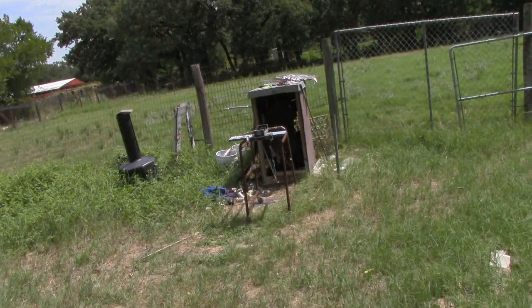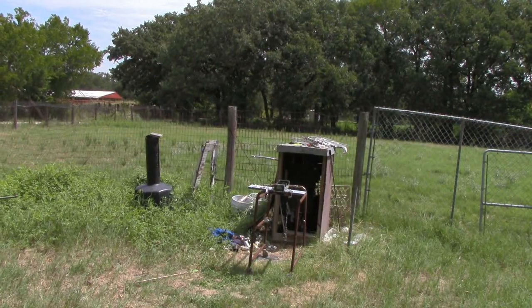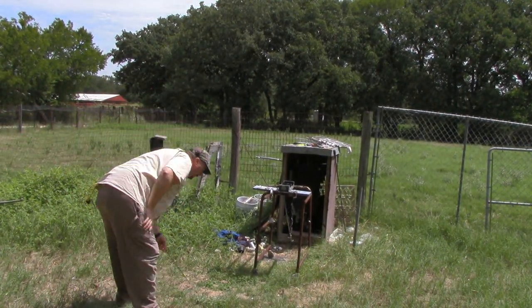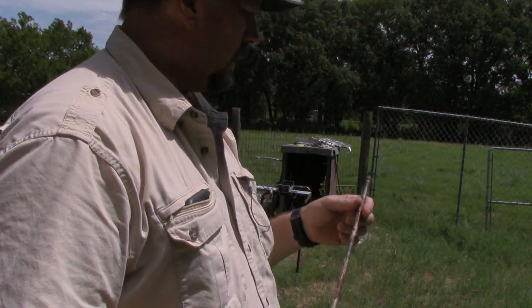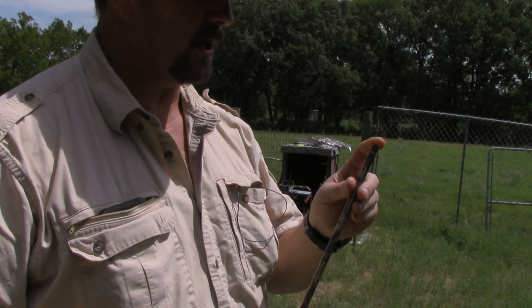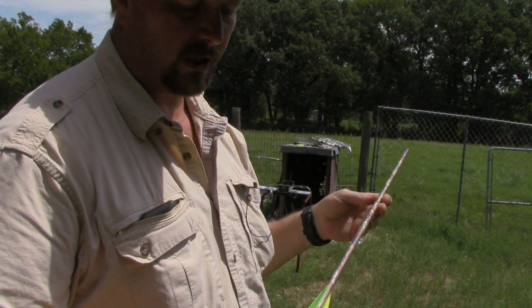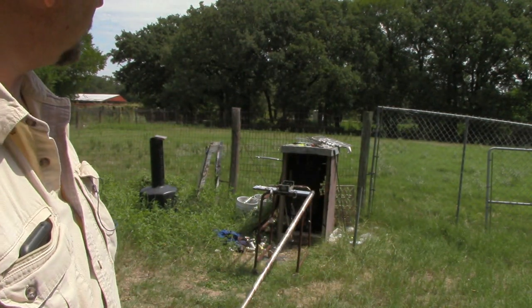If you wanted to make it a little bit faster, you would use something like a carbon fiber arrow, which would be about half the weight. This is a hundred grain tip on this, and these are just solid aluminum arrows — very, very heavy actually. Good hunting weight arrows, bought from Walmart along with the slingshot.